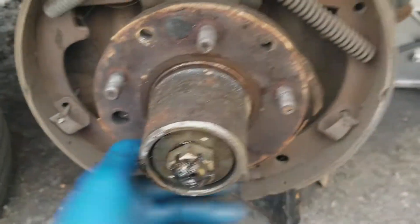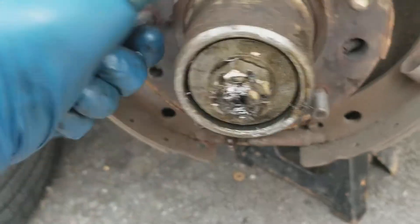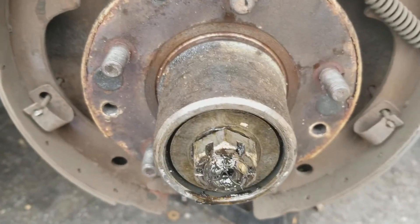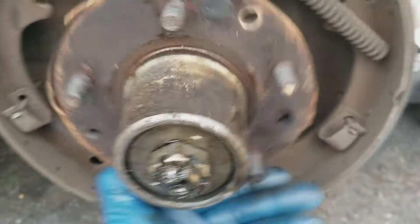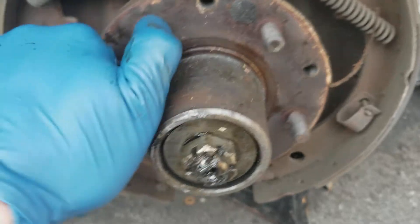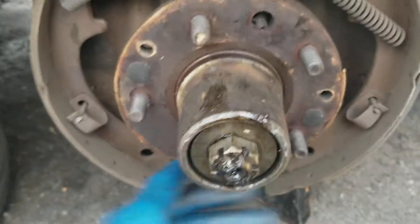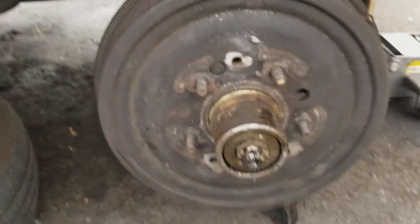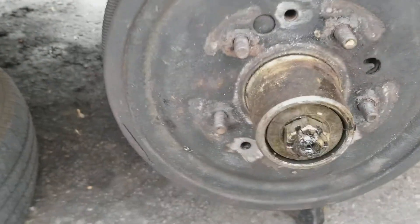Well, I don't know — it feels tight. I'm gonna put the drum on to see how it feels. It feels super tight and I don't want to burn these bearings up, because I don't think you can buy them individually. All right, with the drum on it feels a lot better.